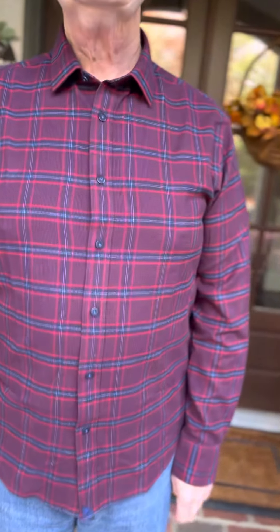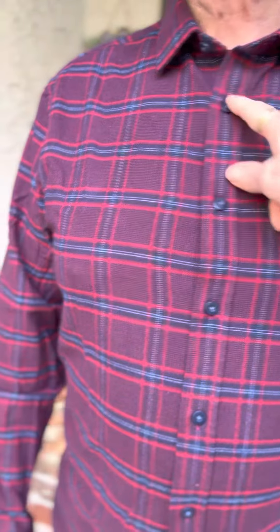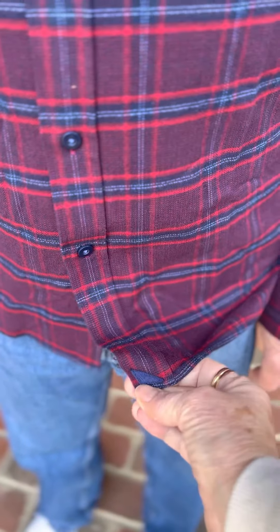This is the untucked shirt — the flannel version — in a beautiful cranberry red and navy colorway. It has buttons down the front and the distinctive tab here.